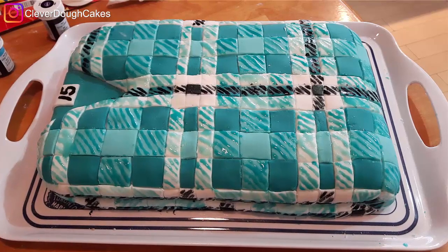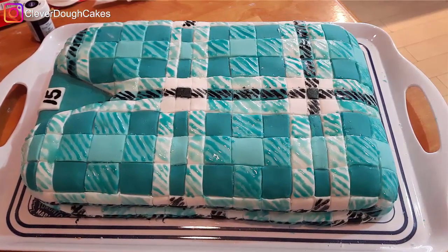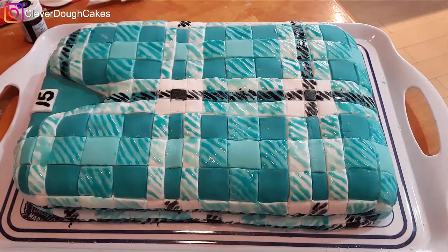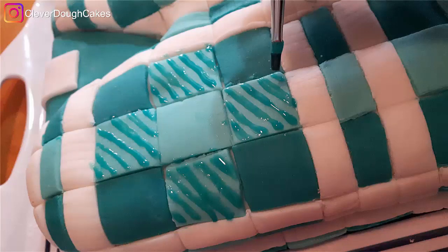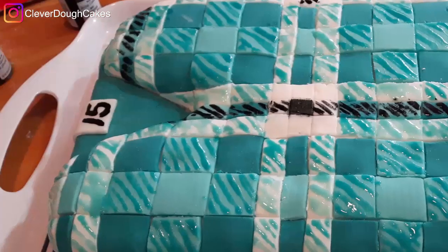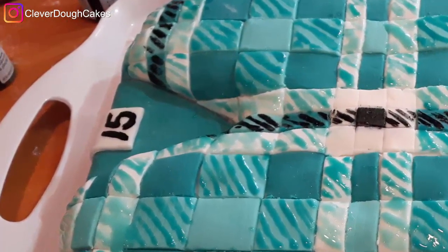Next up was the fun part of adding extra little details. When you look at a plaid shirt, you have a dark color and a light color, but where they cross becomes an in-between color. We recreated that by painting on stripes to blend the colors together, and we added the birthday number 15 to the tag at the base of the neck.